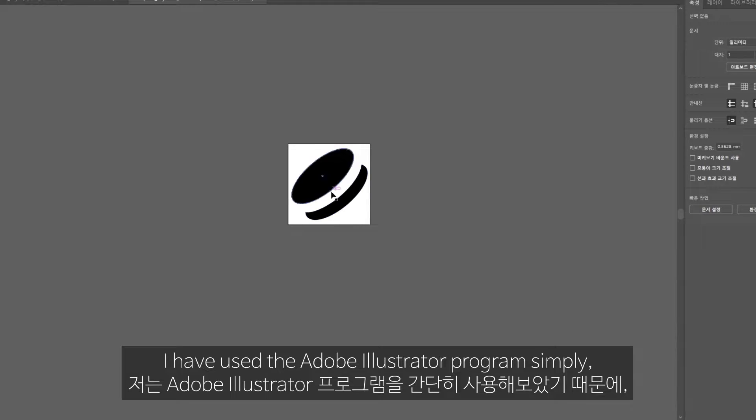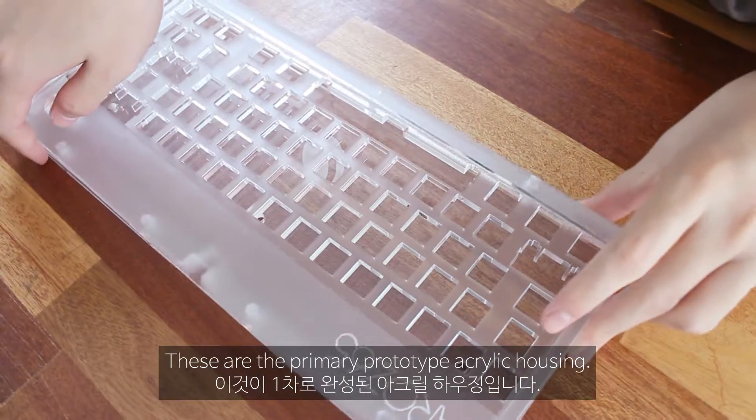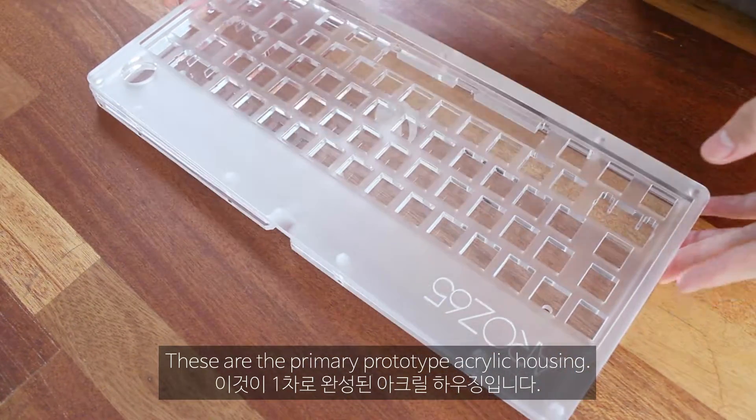I used the Adobe Illustrator program simply. I made the logo and ordered the laser printing. These are the primary prototype acrylic housing.